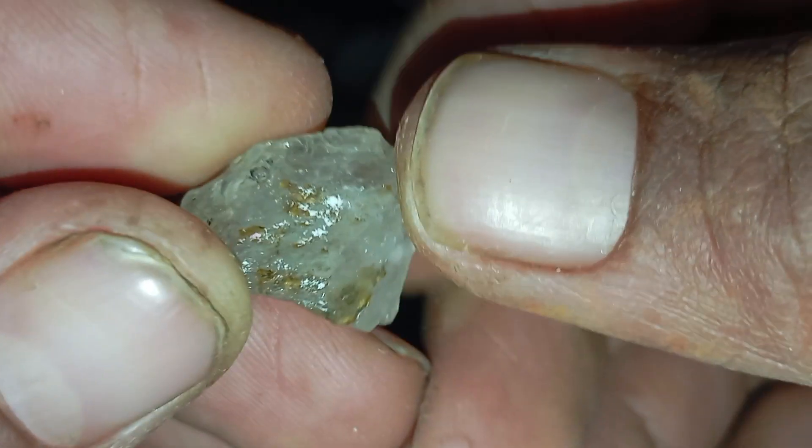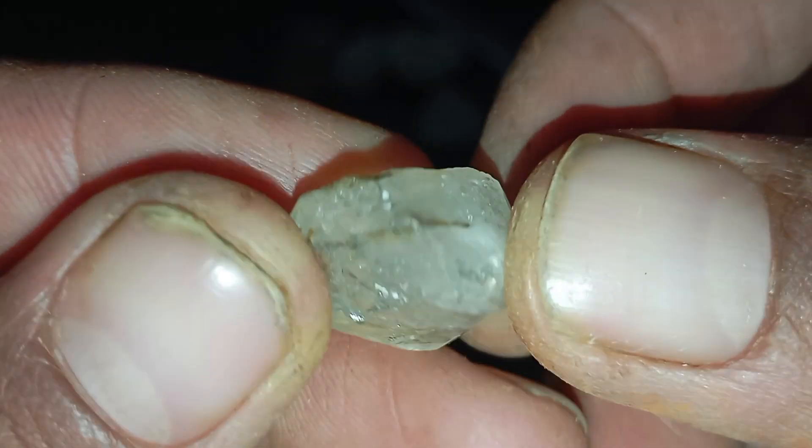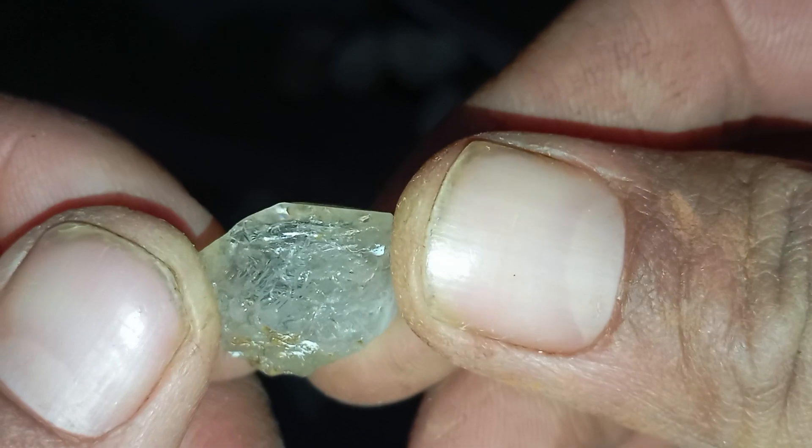Test 6 — The Sandpaper Test. Use carefully. Diamond cannot be scratched by sandpaper. Rub the stone gently against sandpaper. A real diamond will show no scratches, while a fake stone's surface will get damaged. Do not use this method on stones you intend to sell.